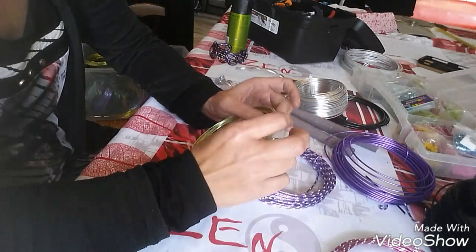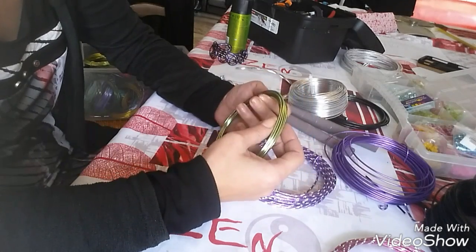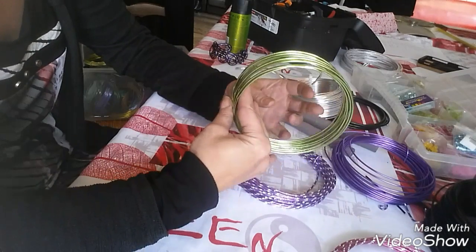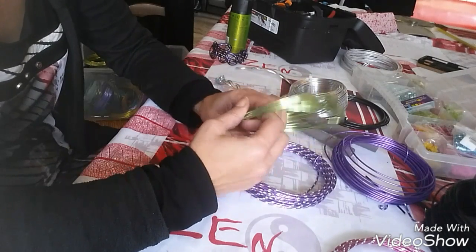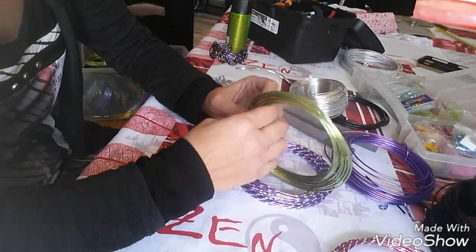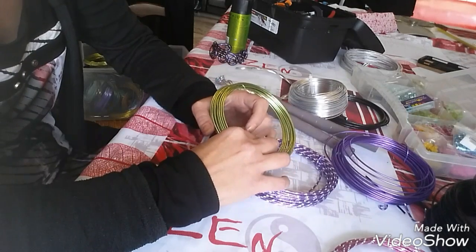Bonjour à tous, je suis très heureuse de vous retrouver. Aujourd'hui on se retrouve pour un tuto sur les fils d'aluminium, car je dois animer un atelier de bijoux en fils d'aluminium le 5 mars et du coup je suis en train de préparer ce qu'il me faut.